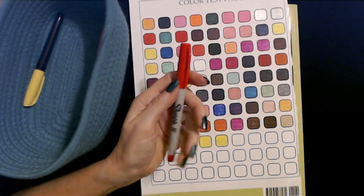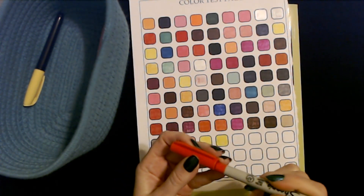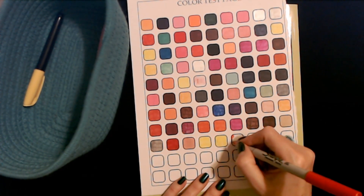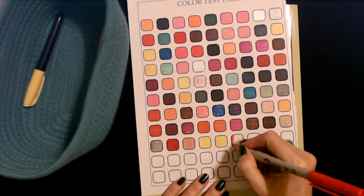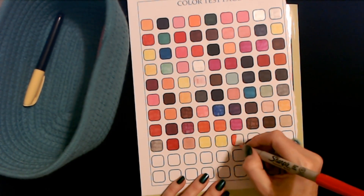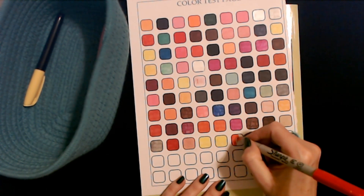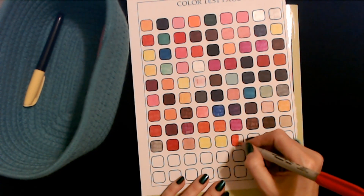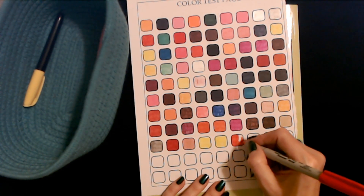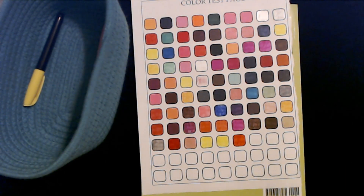So we have an ultra fine point red Sharpie marker. It's kind of a reddish orange — not like a true red. I don't know, either that or it's running out of ink. Yeah, I think maybe it is running out of ink — I think it's supposed to be red but it's just on its last leg here. Well, it tried.